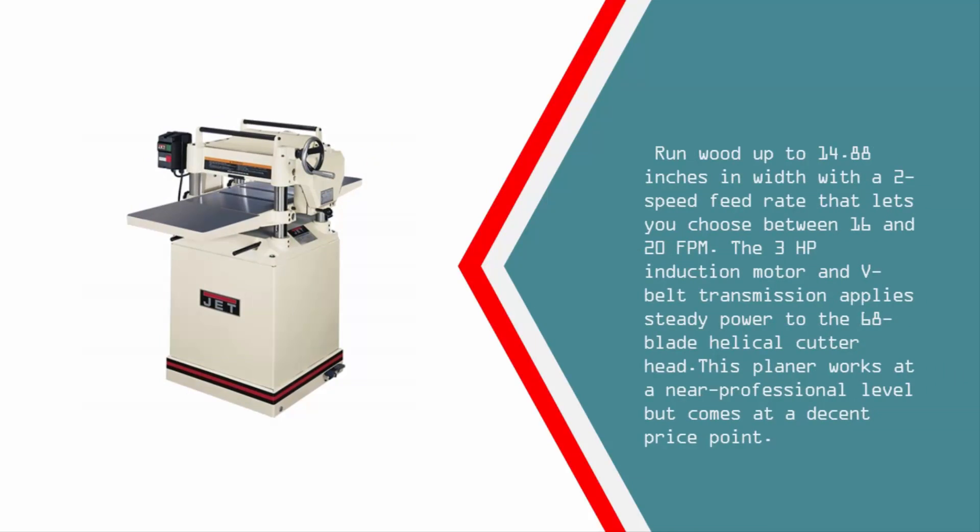A two-speed feed rate lets you choose between 16 and 20 FPM. The three-horsepower induction motor and V-belt transmission applies steady power to the 68-blade helical cutter head. This planer works at a near-professional level but comes at a decent price point.